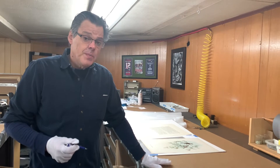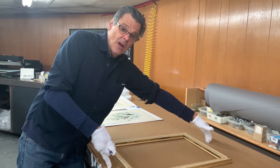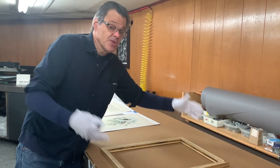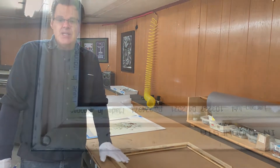And if this was too big — let's say the print was this long — I would have strongly encouraged our client not to cut it and to have a different size frame, which I'm sure she would have done because she really loves these prints. Okay, we'll show you more as we get there.